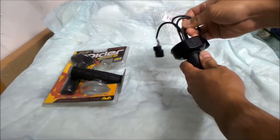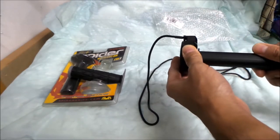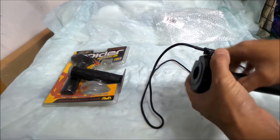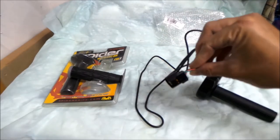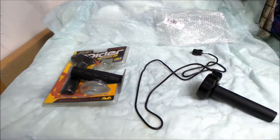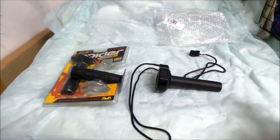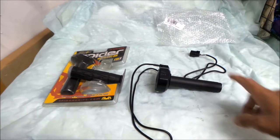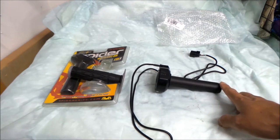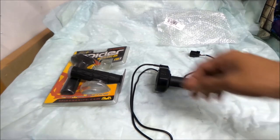You get the throttle assembly with the wire — the whole deal. You get the twist throttle part, the throttle tube, and the whole sensor mechanism is inside here. Then you have the wire that goes through the harness. It doesn't come with a grip, which is kind of a good thing and a bad thing. You have to buy a grip, but the beauty of it is you can change the grip — it uses a regular motorcycle twist grip. My grip of choice is the Spyder M1 grip, which I have a spare of.